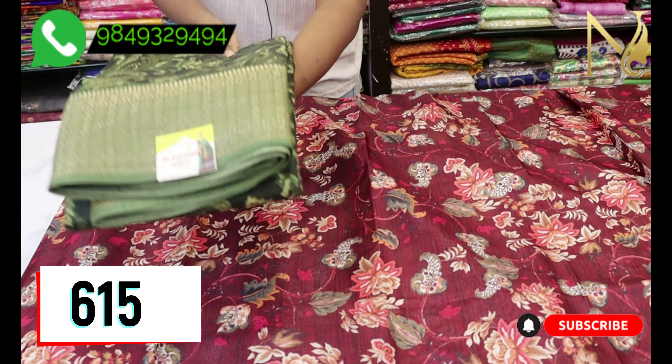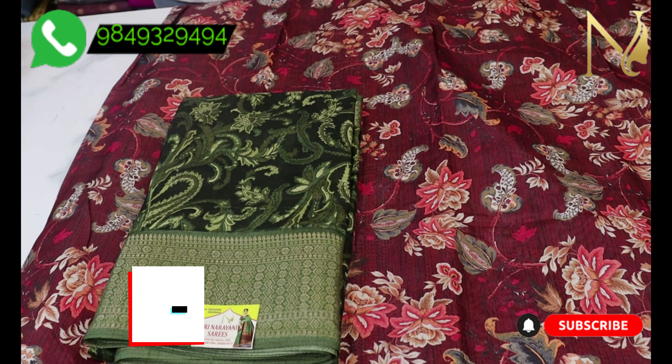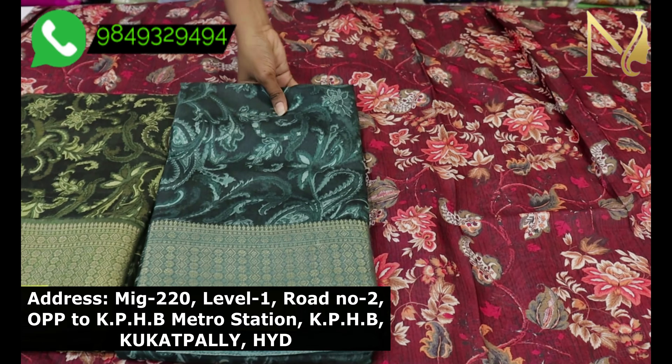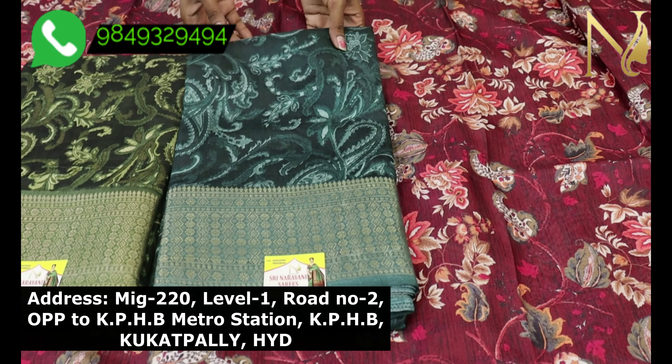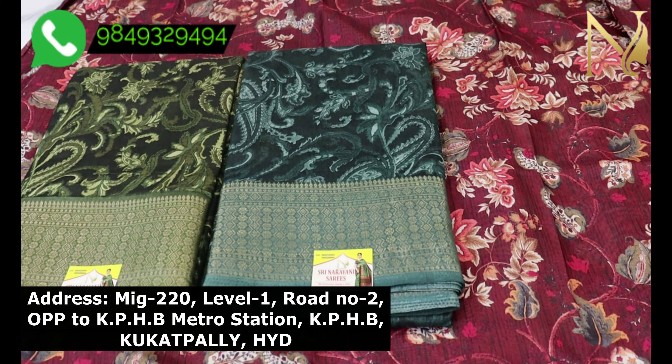This beautiful saree price is about 6.15 rupees at wholesale price. I have so much quality in my store. Let's take a look at how beautiful and very classy the saree is.